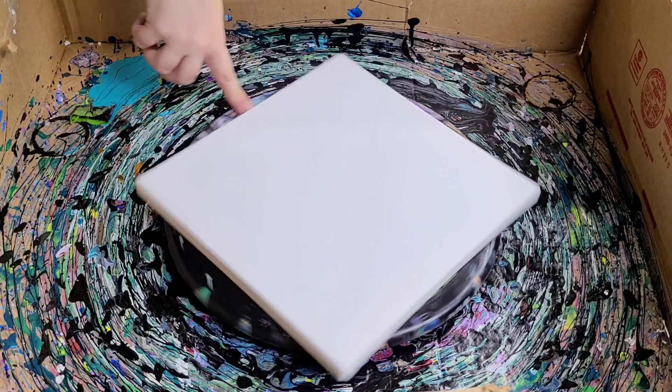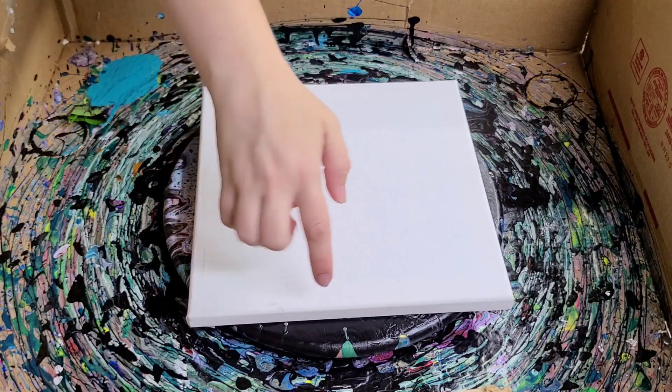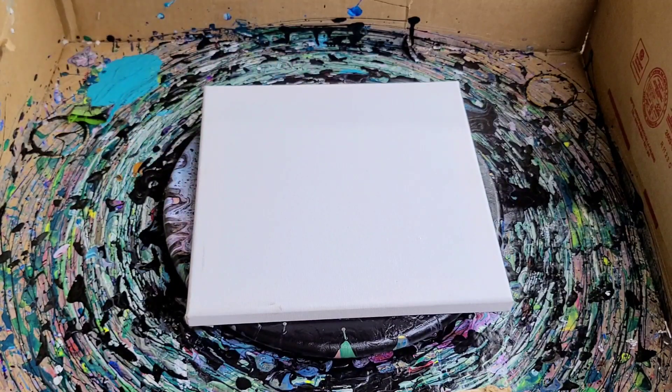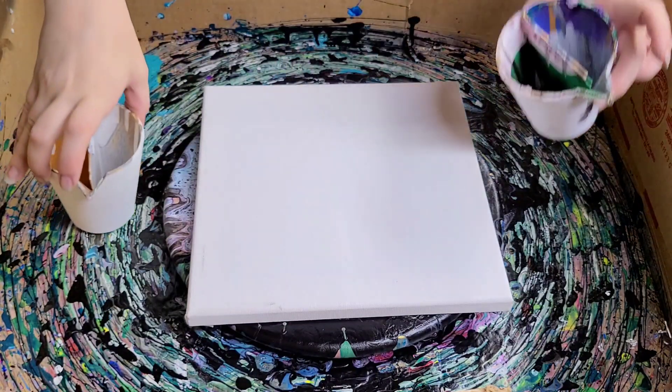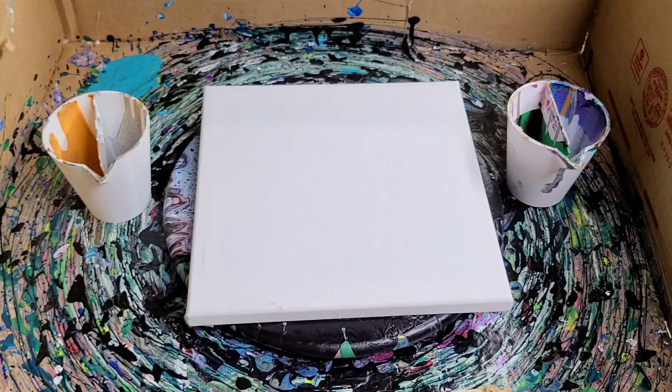Underneath here I have a lazy Susan. This canvas is being held in place by some nails on the sides and also some double-sided tape. I'm going to be using my split cups because I have some leftover paint in here already.